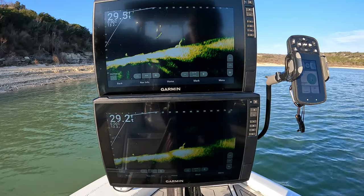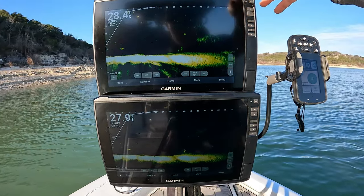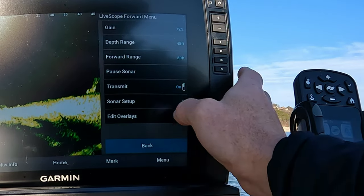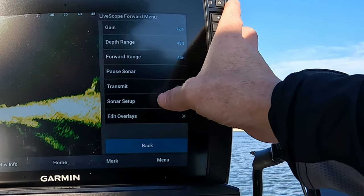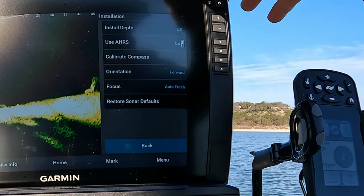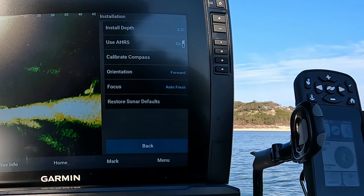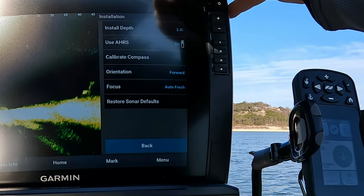It's always a good idea to try to find something to aim at. The main thing is not to turn a lot of settings on. So let's start with the 34 — go into setup, then installation. Two foot is just what I use. I probably installed it maybe a foot down but I'm just too used to the two-foot install, so I just leave it there.